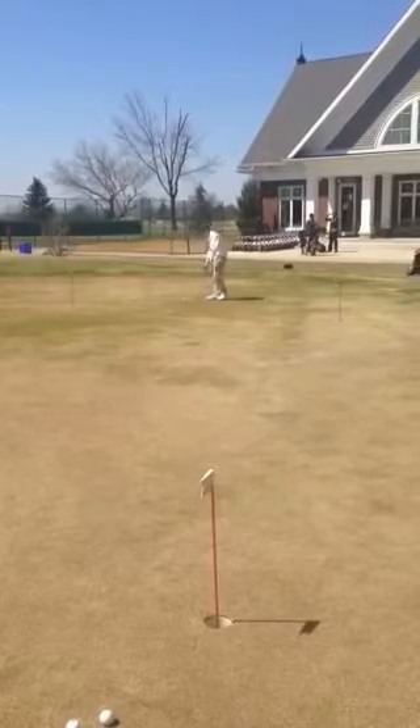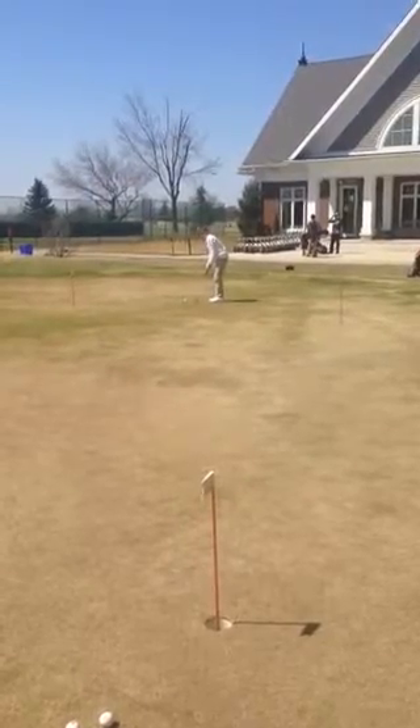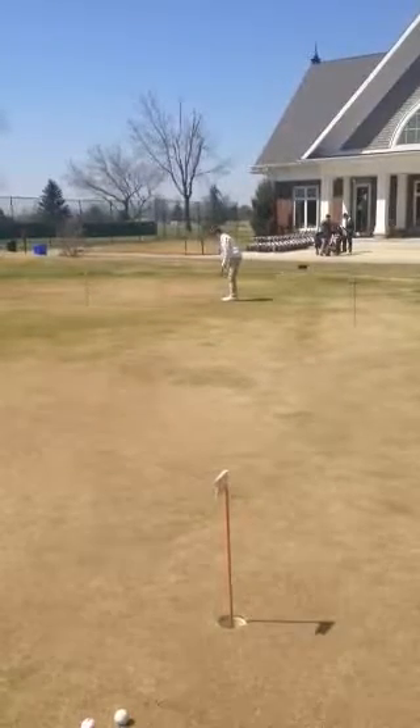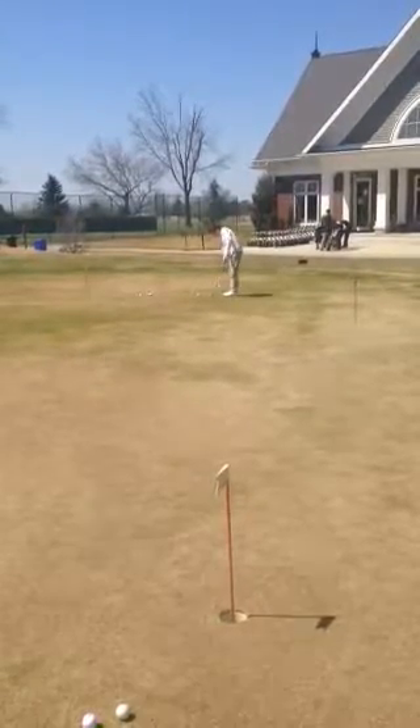And now he's going to hit his putt — take a few practice strokes, get ready, and hit his putt. And hopefully we sink it.